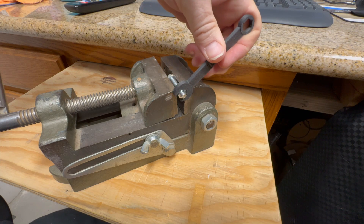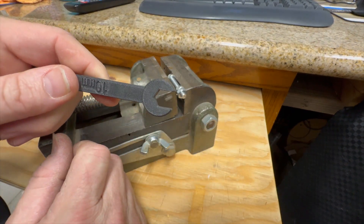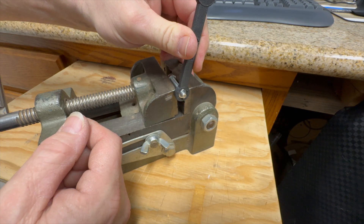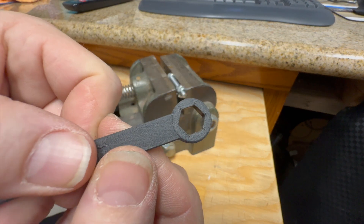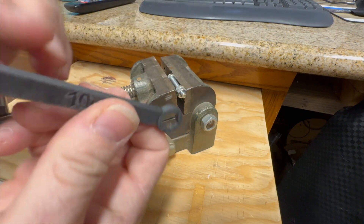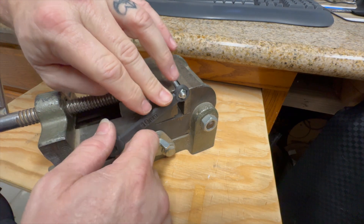That end works just about as well as the PLA does — that really didn't do much more than the other one did. But let's see what the box end will do. So that — let me put a lot more pressure on it and it literally just turned on the inside; it didn't actually break. I can't undo that with my hand. Let's see if I can undo it with this. Nope, it's pretty much toast.